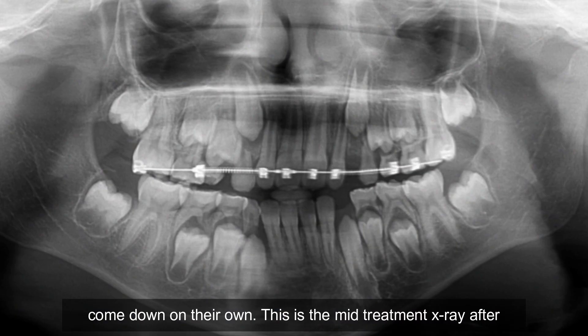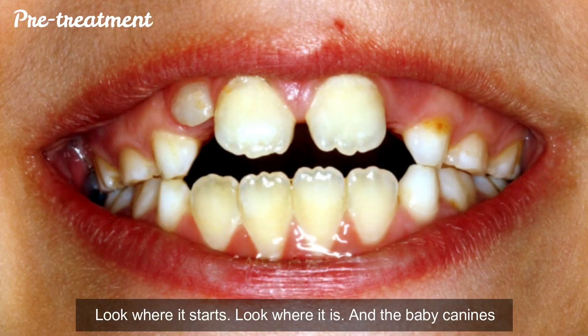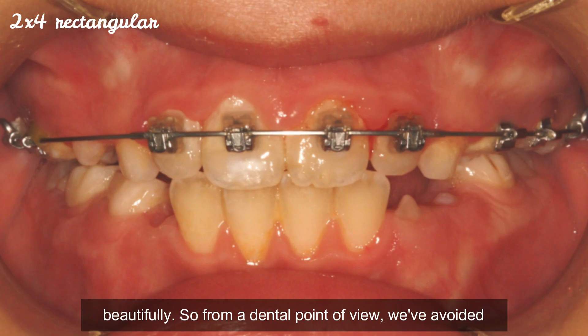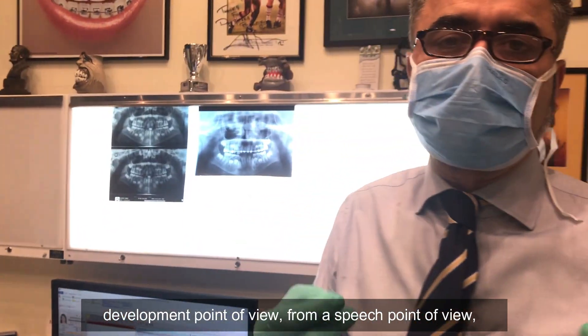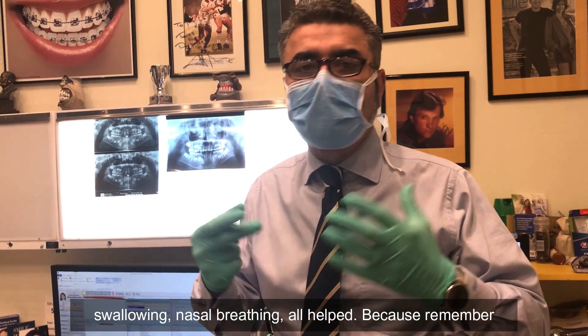This is the mid-treatment x-ray after we had expanded and used a two-by-four. Look where it starts, look where it is. The baby canines have fallen out now and those canines have dropped in beautifully. So from a dental point of view, we've avoided a lot of orthodontic work for him. But from a growth and development point of view, from a speech point of view, swallowing, nasal breathing — all helped.